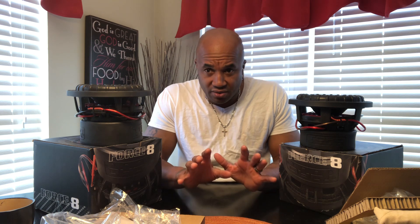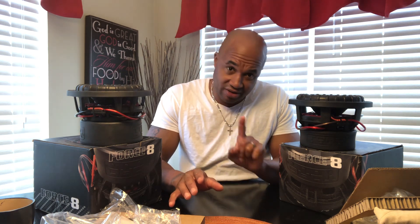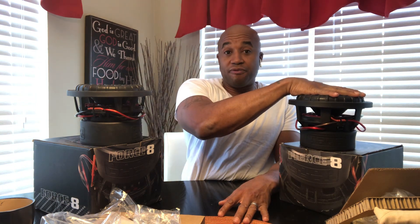800 watts RMS will give you all the performance you need with two of them, because they're 400 watts RMS each. Most cars and vehicles can support that reasonably well without lights dimming or taxing your alternator. Putting in a 500 to 750 watt RMS amp — most cars can do that without needing to add a battery or step up your alternator to get the most performance out of two Fierce 8s.